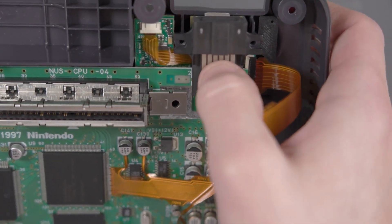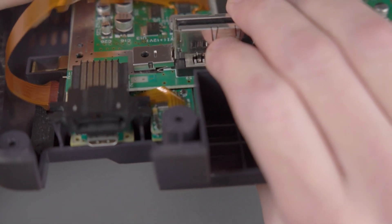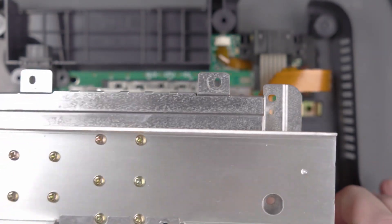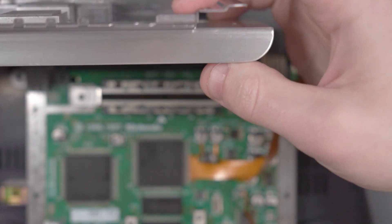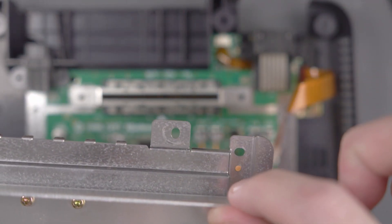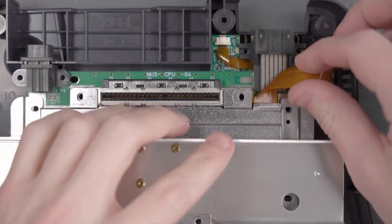Even with the board all the way down there looks to be plenty of room between the N64 board and the DAC, so I'm not really worried about that. When this flex cable is here it's going to hit this piece of the top shield, so we're going to go ahead and bend this piece of shield flat so that when the top piece goes down, that flex cable doesn't get pinched.